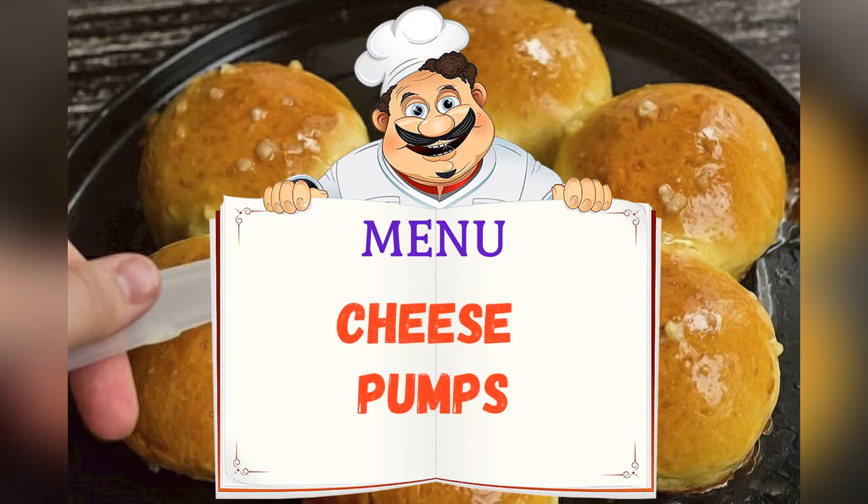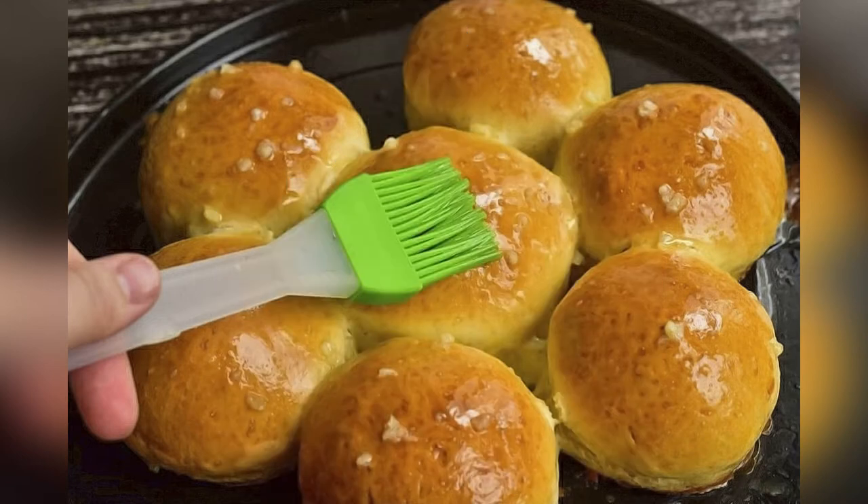Today on the menu: Pampushki with cheese. Friends, adjust ingredients to your taste and preference.